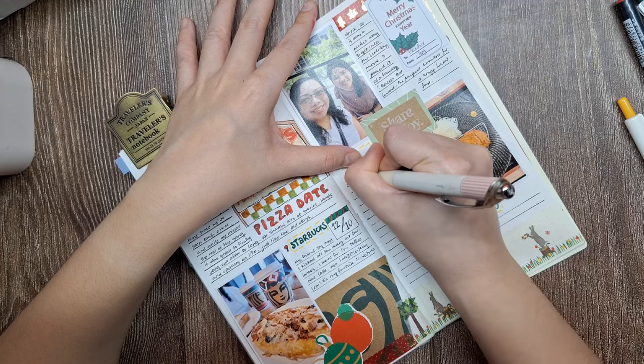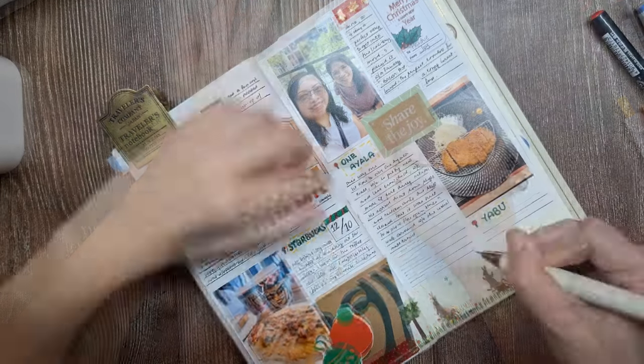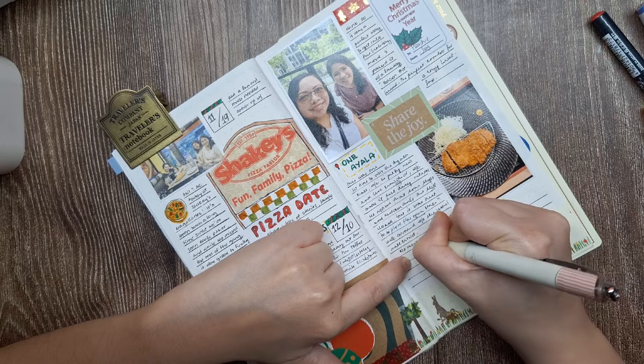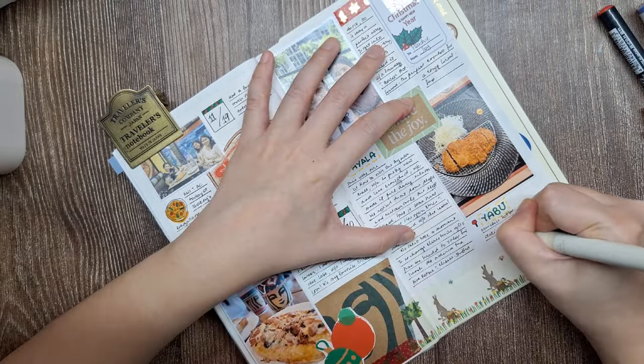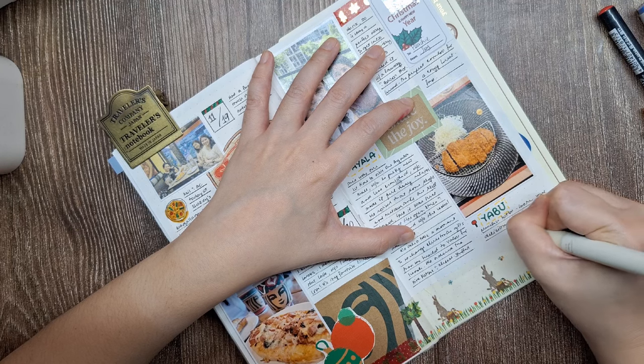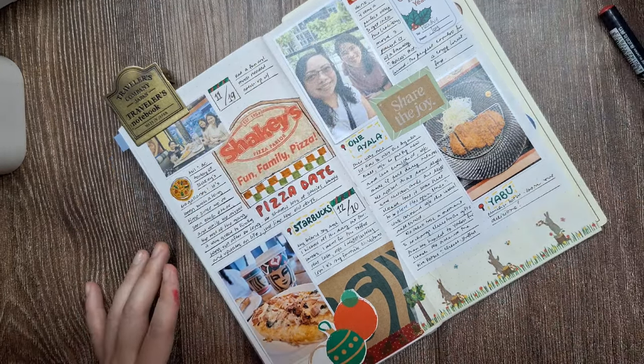It's about capturing the emotions and moments that make each experience unique. Writing down how I felt that day — whether it was excitement, coziness, or nostalgia — helps me relive the memory in a much richer way. Even small moments like a breakfast with friends feel more meaningful when I take the time to reflect and put it all into words.